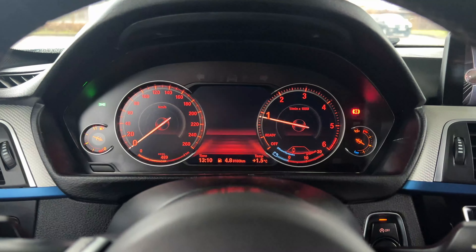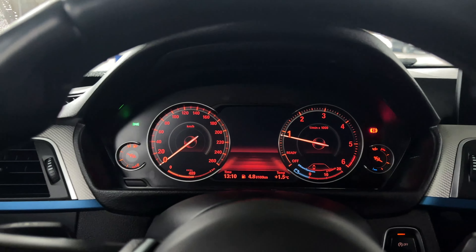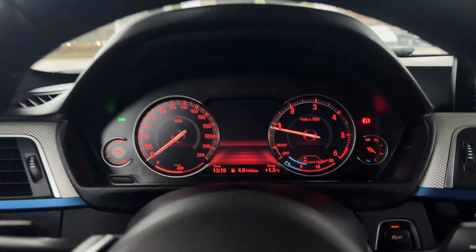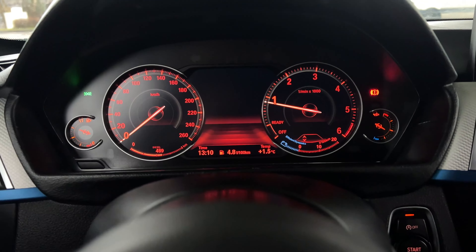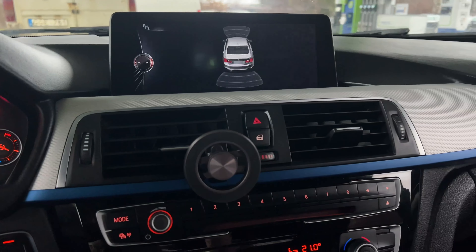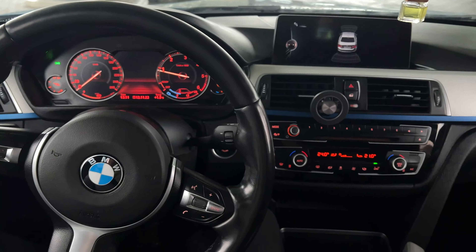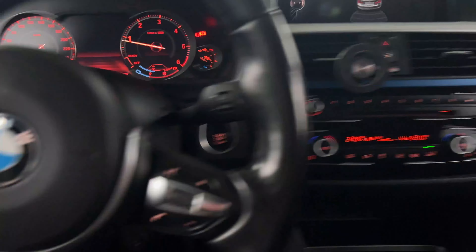So this is how it looked before, and here's the after — quite the difference obviously. This is the night mode because I'm under a platform, but it has a white LED mode as well and it looks pretty dope. It obviously gives a more fresh look to the interior. Still have quite a few mods to do with the inside as well as the outside.